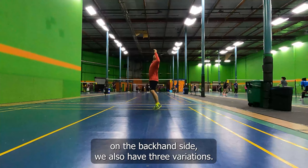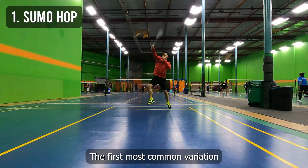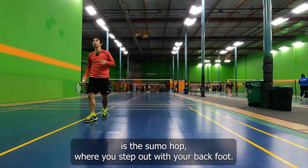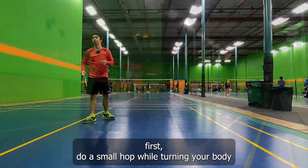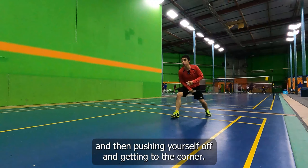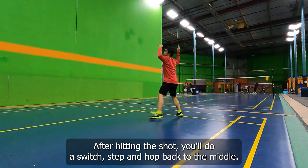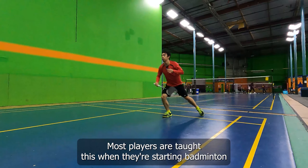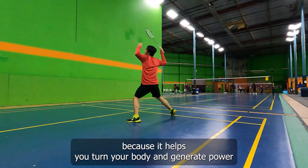On the backhand side, we also have three variations. The first most common variation is the sumo hop, where you step out with your back foot first, do a small hop while turning your body, and then push yourself off and get to the corner. After hitting the shot, you'll do a switch step and hop back to the middle. Most players are taught this when they're starting badminton because it helps you turn your body and generate power when you're hitting the shot.